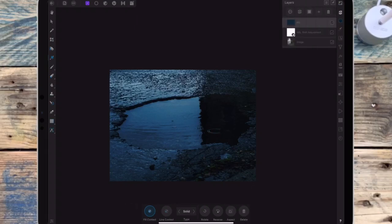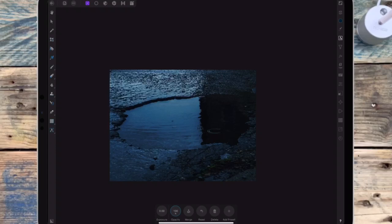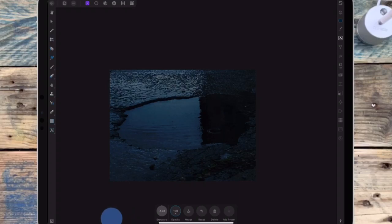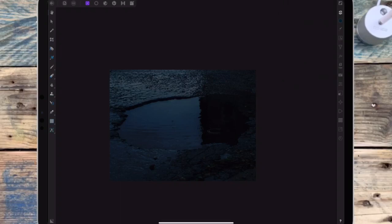Then I'm going back to the adjustments and I'm adding an exposure adjustment. And then I'm adding a mask layer to the exposure, and then I'm going on the paintbrush and I'm going to paint away some of the exposure from the puddle, just because I don't want that to be as dark.